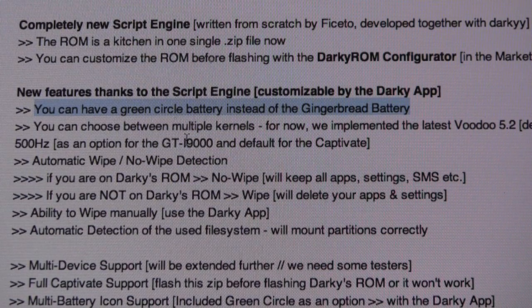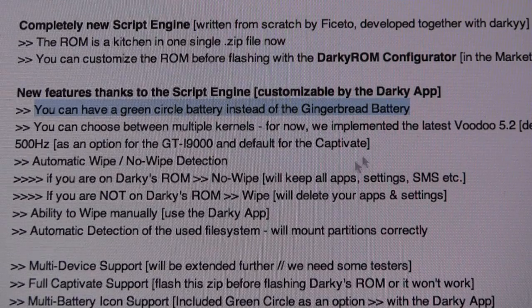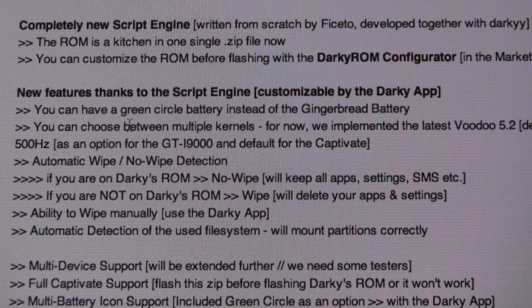With the new app it's like a kitchen — before you set up the ROM you can choose whether you want a green circle battery or Gingerbread battery, or even whether you want the Voodoo kernel or the Speedmod kernel.